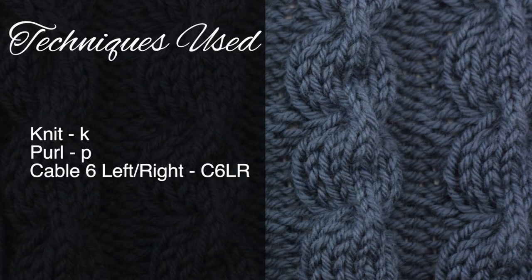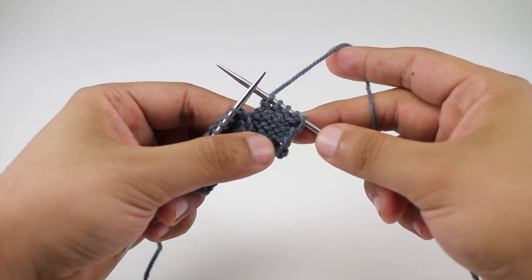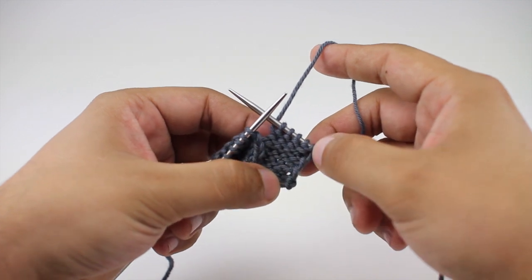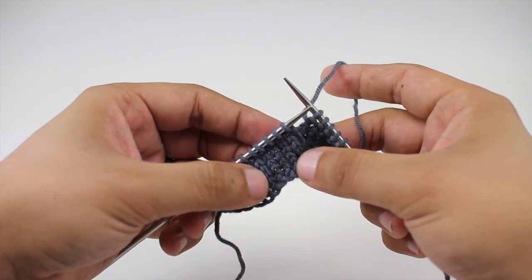For this stitch you'll need to know the following techniques: knit, purl, and cable six left and right, which is a special cable abbreviation we will cover in this video. This cable stitch is worked over six stitches on a background of reverse stockinette. We are not going to include the instructions for reverse stockinette — you can find that on our website. We'll only be covering the stitches that the panel is worked over.